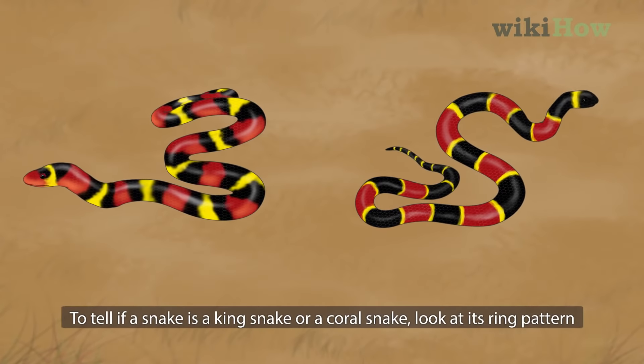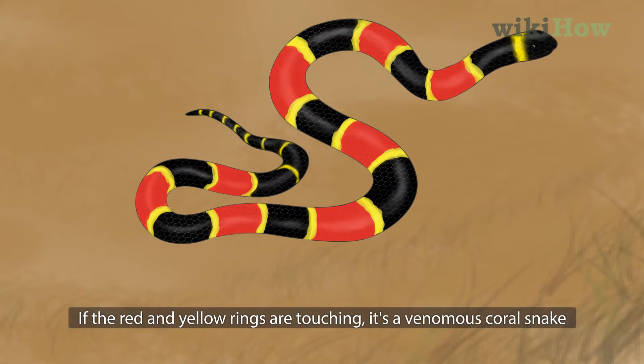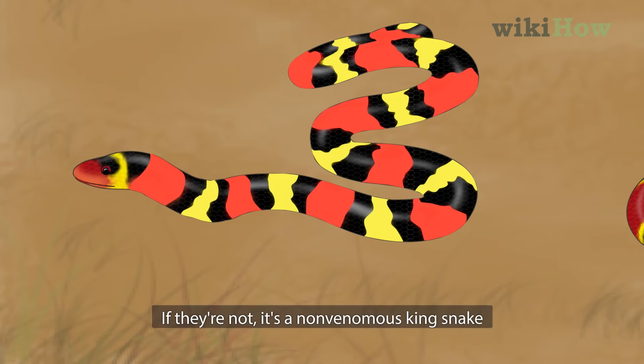To tell if a snake is a kingsnake or a coral snake, look at its ring pattern. If the red and yellow rings are touching, it's a venomous coral snake. If they're not, it's a non-venomous kingsnake.